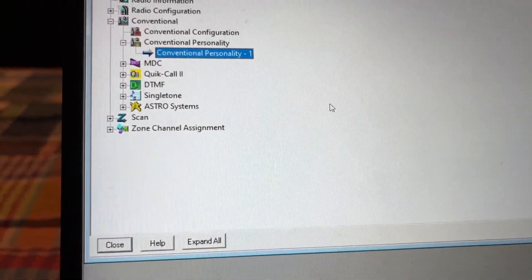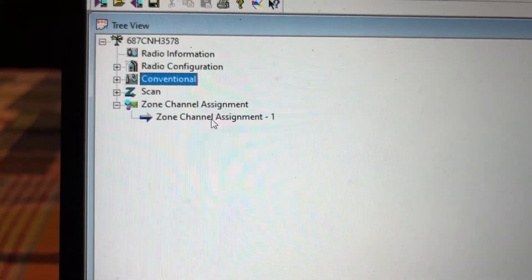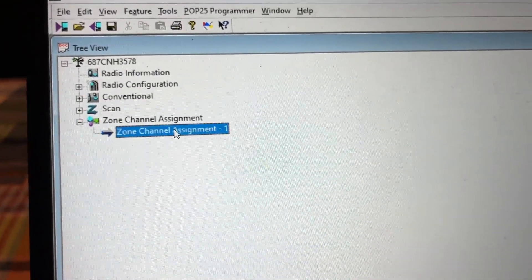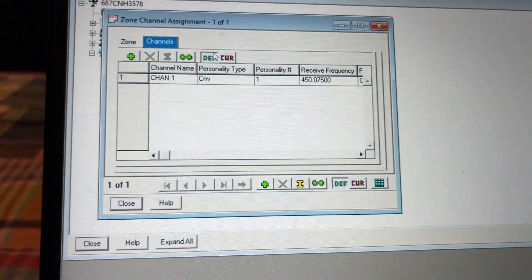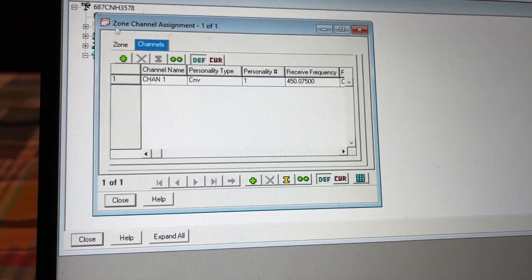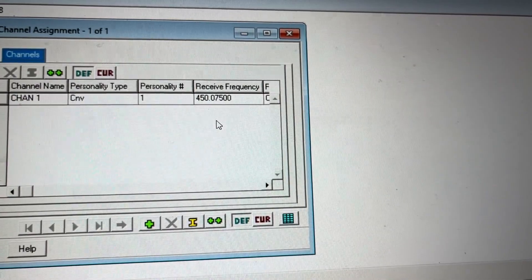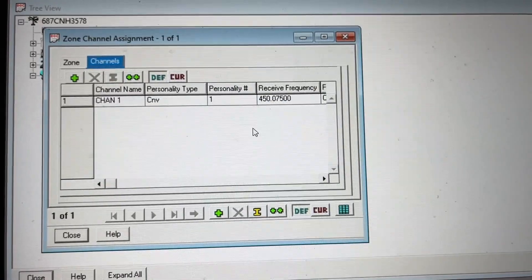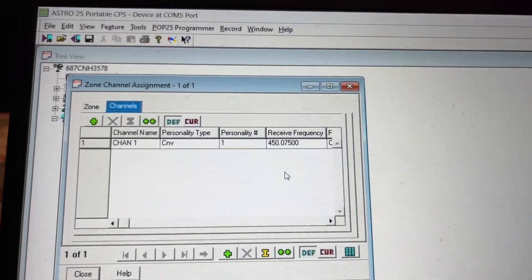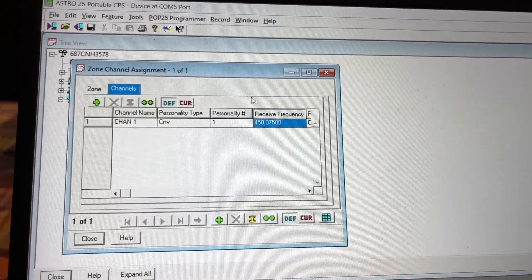Now we are going to set up our channels. To set up your frequencies or channels, you're going to go to Zone Channel Assignments. It should say Zone Channel Assignment 1 — double-click that, and go to Channels. It's going to say Chan1 CVN 450.075. It may have a different frequency depending on which model your radio is. Mine is UHF, so it says 450.075 when programming or if you make a new channel or Zone.